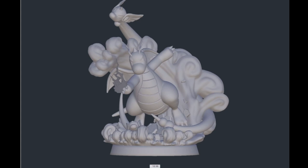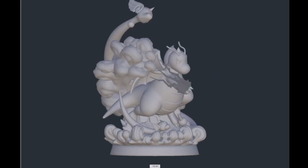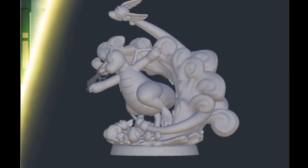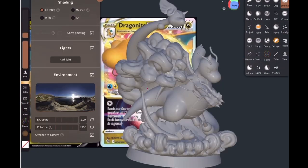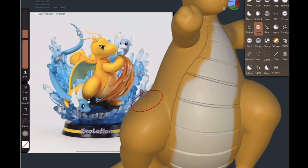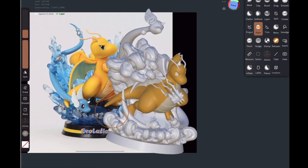Here's more or less the finished sculpt: a stone on the bottom being broken by immense energy from behind, Dragonair riding that energy wave, Dratini swooping in from the front, and Dragonite's Dragon Claw looking much more detailed. I applied that same energy flowing underneath the giant rock base. I sculpted some of this outside, so I didn't record it, but you get the idea.